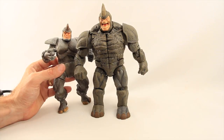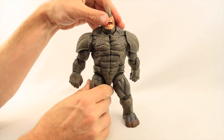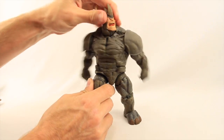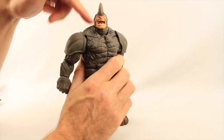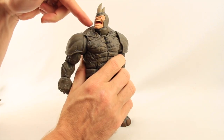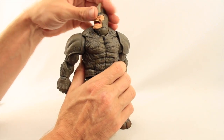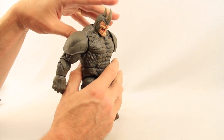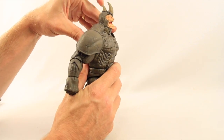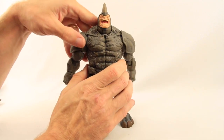I don't have the Diamond Select Rhino figure so I can't give you a size comparison on that one. The articulation on this figure is pretty good. The head is on a ball hinge joint so he can look left and right pretty well. His chin does end up hitting against his shoulder when you turn it, but he can still get his head turned pretty good before that happens. The head is on a hinge joint so he can look down and basically straight ahead, but he can't really look up because of the way the back comes up over the neck joint.